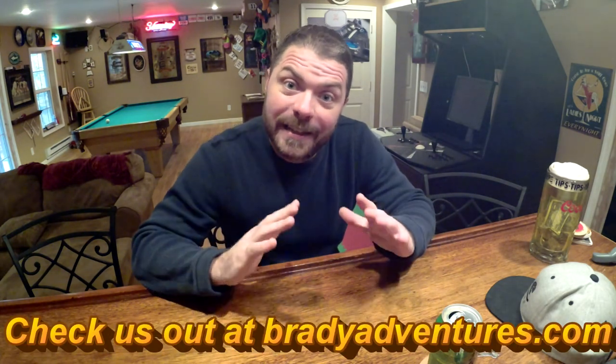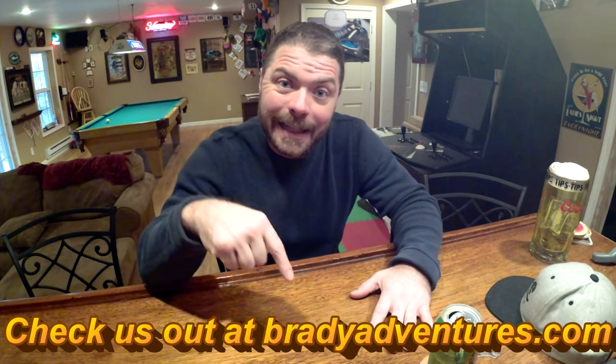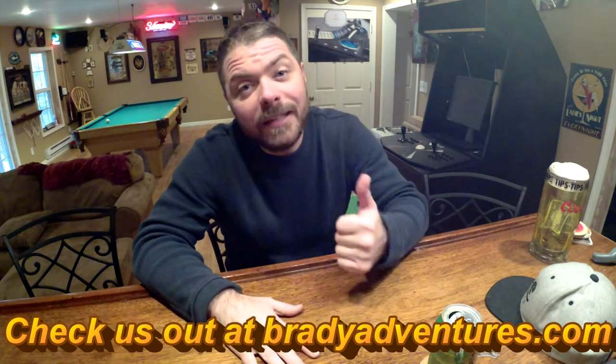Hey, what's up guys, it's Chuck from Brady Adventures. Today we're gonna show you our new ARB camp chair. I'll make sure to put links to the camp chair in the description below. If you enjoy the video, please give us a thumbs up and hit that subscribe button. Thanks a lot.